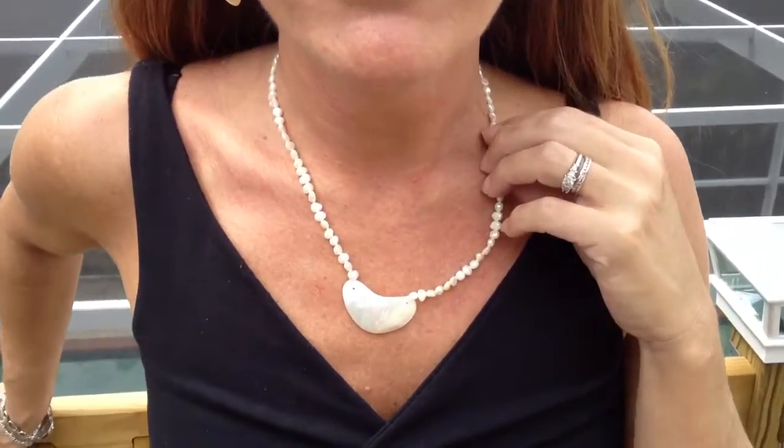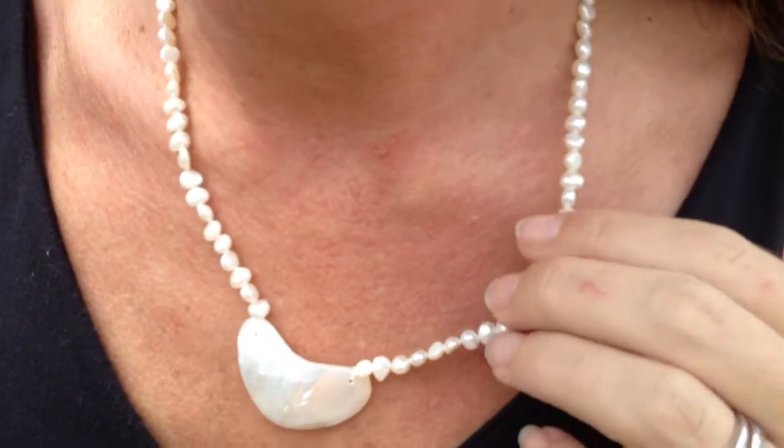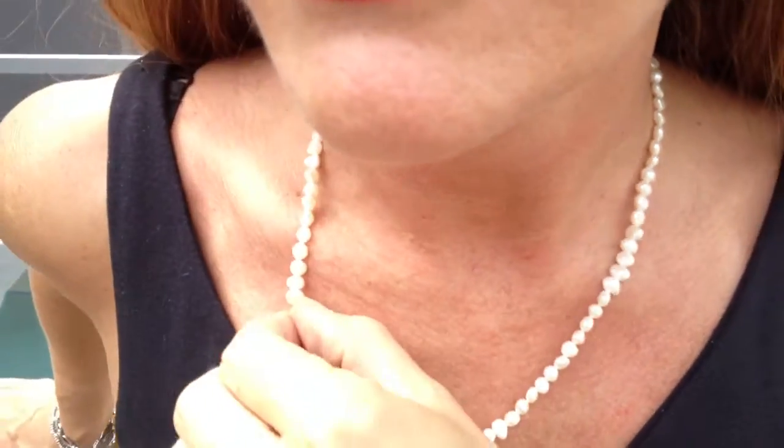Hey, it's Carrie with Bling It On Jewelry here. I am showing you this genuine mother of pearl necklace and earring set. It's really fiery — it catches all kinds of light and it has these little rice-shaped pearls.